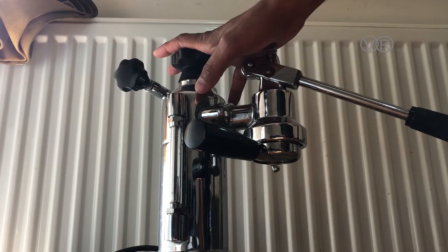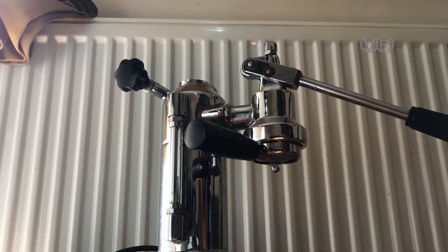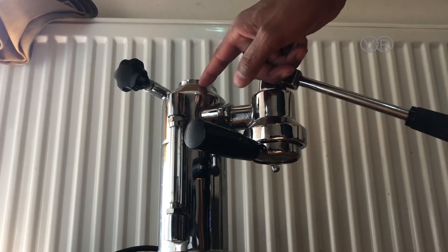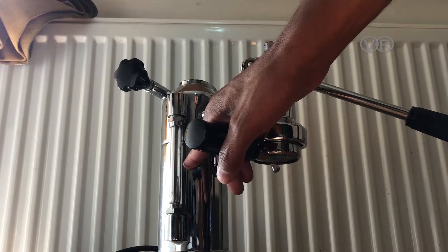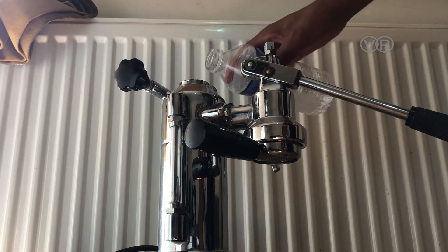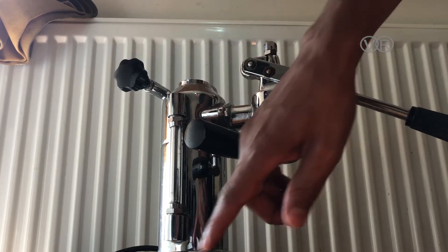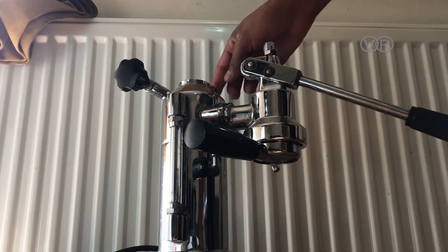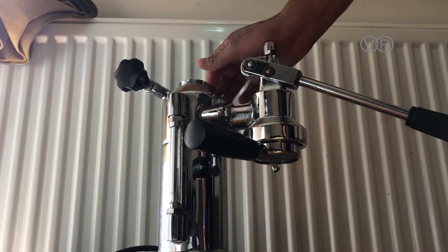You just top up the water here — be careful not to fill the tank all the way to the top. The maximum is marked here, but I recommend keeping the water to about this level. That gives space for the water to boil and build good pressure. If you fill it to the top, it will spill everywhere. This is the automatic pressure release valve — if the machine reaches a certain pressure, it will release it so the machine doesn't blow.